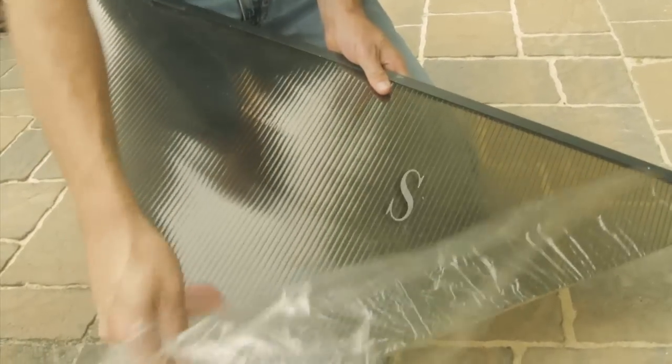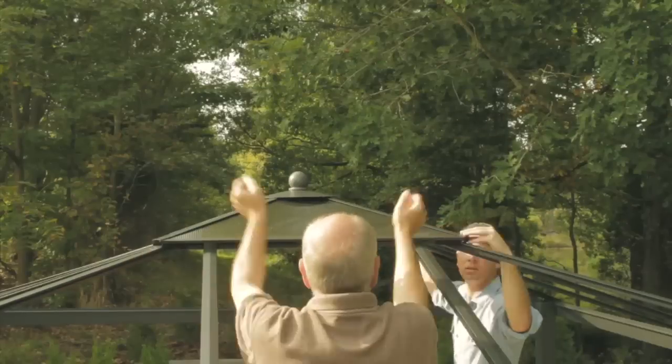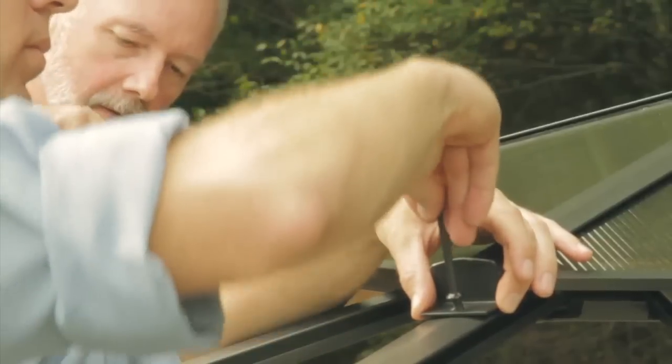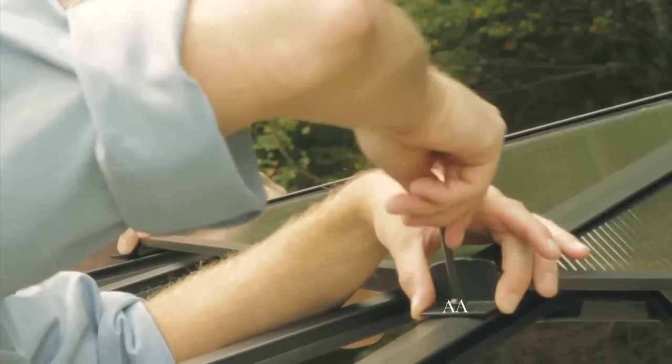Now, peel off the protective wrapping of the roof panel S. Insert each side of roof panel S into air vent roof poles. Then, secure eave center connector Z with long roof pole L using short bolt AA.